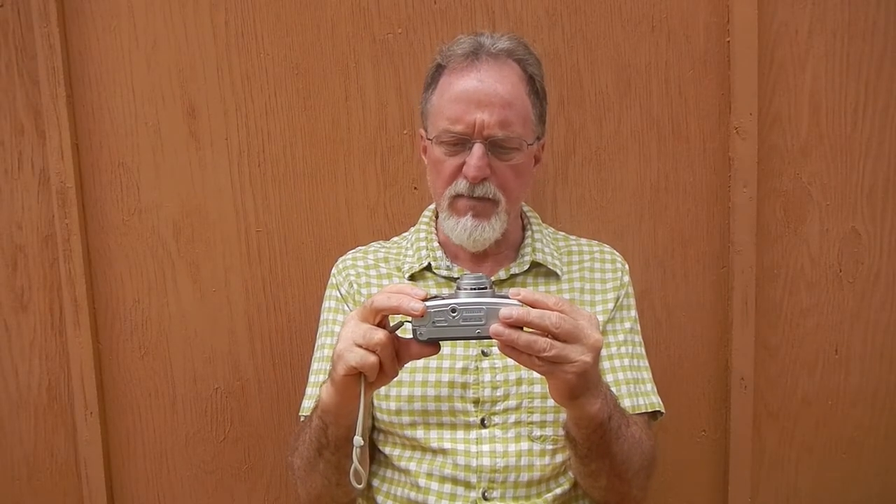It has passive autofocus with a red assist light — this little window by the lens — for when it's having trouble with phase detection or in low light. It's auto exposure always, and this other window is the exposure meter. It uses six sensors for auto exposure, which is pretty sophisticated for a camera pushing 20 years old. It has an electronic leaf shutter from one four-hundredth of a second to two seconds. It has a bulb mode — in slow shutter mode it'll go from half a second to a minute.